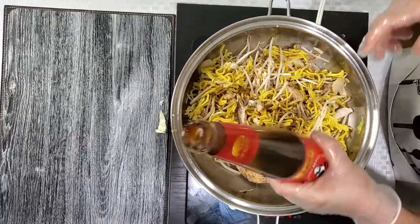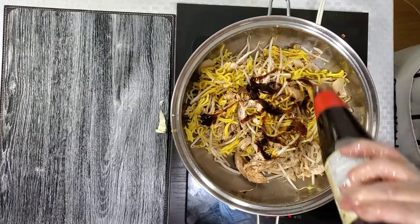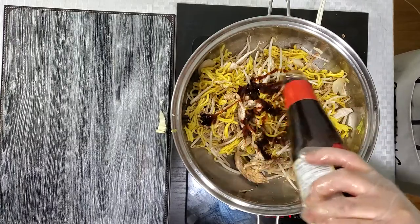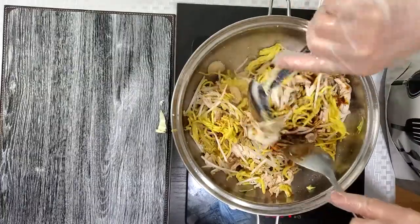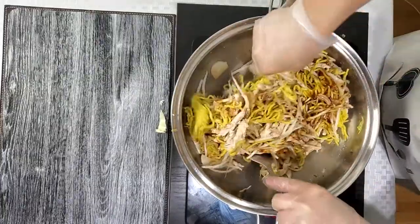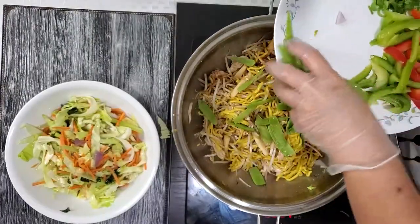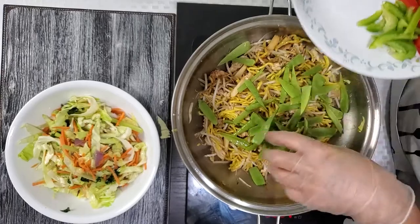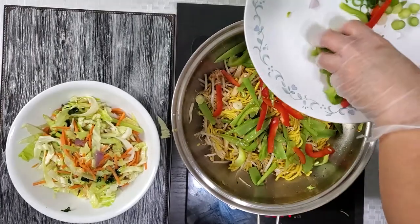And then oyster sauce. Then we'll add on some snow peas, and green and red bell peppers.